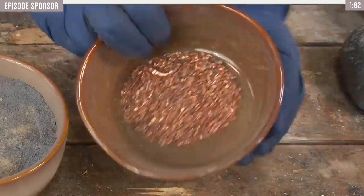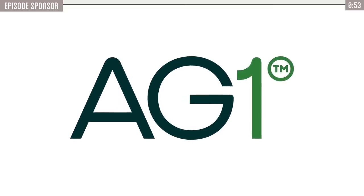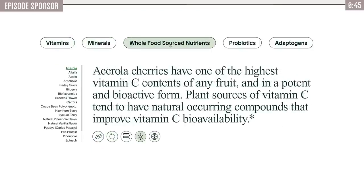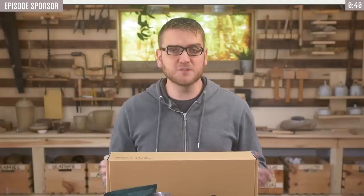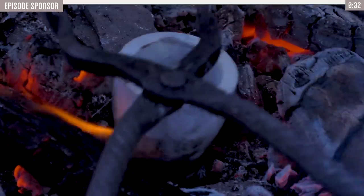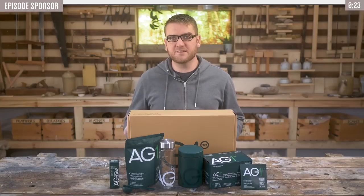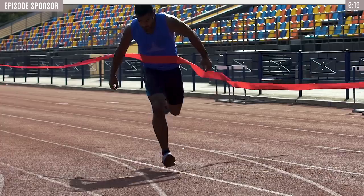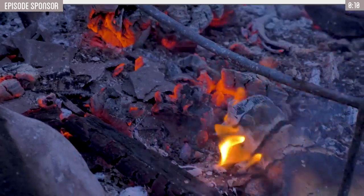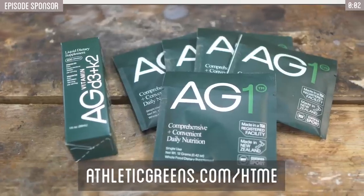Today's video is all about getting zinc into our copper metal using an ancient process, but zinc also plays an important nutritional role in the human body. Today's sponsor AG1 is a comprehensive daily nutrition that makes taking care of your body simple. With 75 high-quality whole food-sourced ingredients including vitamins, minerals, superfoods, probiotics, and adaptogens, AG1 is carefully curated to nourish all of your body's systems. It solves two of the most important health needs: the daily nutrients your body needs, and the foundation of long-term gut health — fueling whole body health and impacting everything from sleep, digestion, energy, mood, and immunity to the health of your hair, skin, and nails. Convenient AG1 travel packs make it easy to stay committed to your health wherever you are. Go to the link to get started with your first purchase and receive a free one-year supply of vitamin D3+K2 and five travel packs.